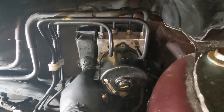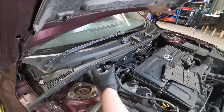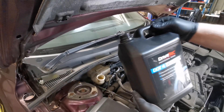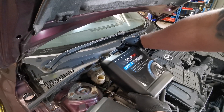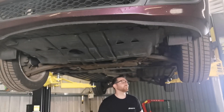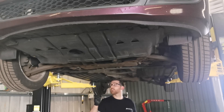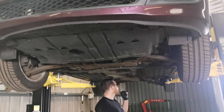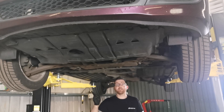Now we're ready to bleed the system. First, make sure the reservoir is topped up with brake fluid. With the car raised, we always want to start bleeding furthest away from the reservoir. On this car the reservoir is on the offside front — the driver's front — so we want to start at the nearside rear, then passenger rear, offside rear, passenger front, and finally the driver's front.